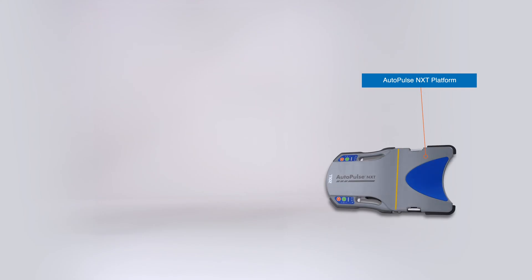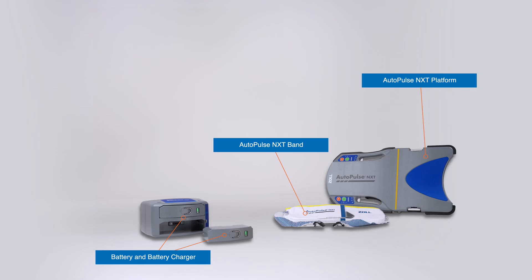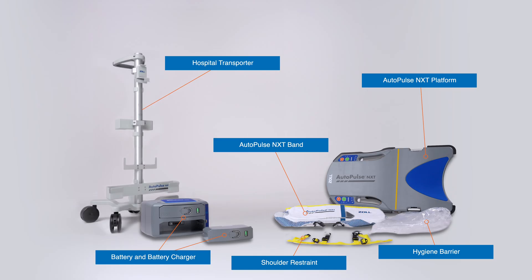The components include the AutoPulse NXT platform, the AutoPulse NXT band, the batteries, and battery charger. The AutoPulse NXT accessories include the shoulder restraint, a hygiene barrier, and for transporting AutoPulse NXT, the hospital transporter.